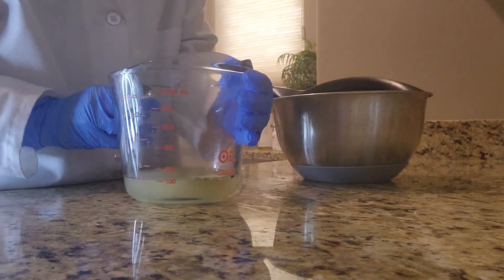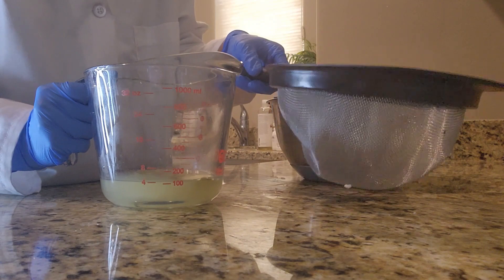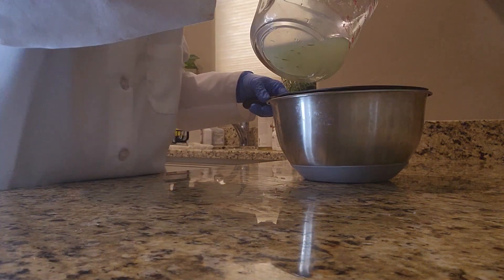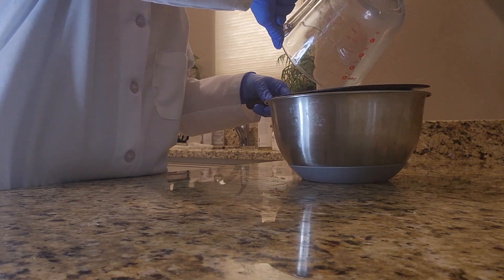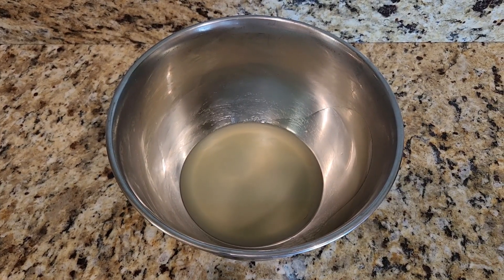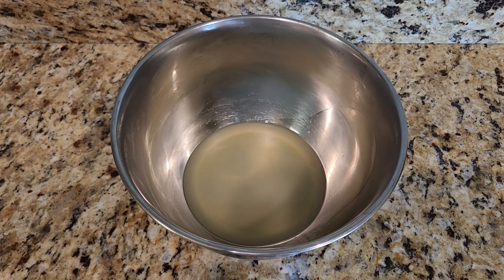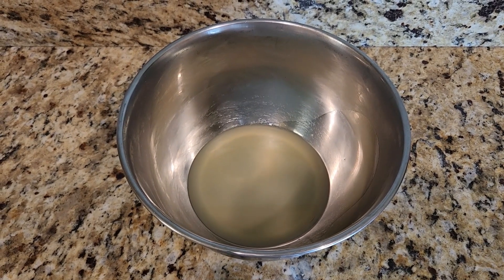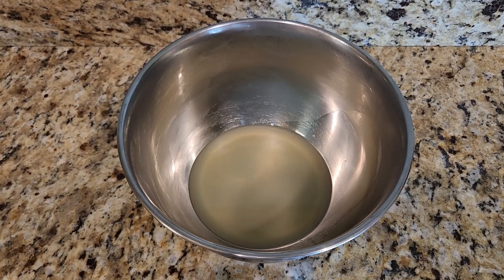So now it's time to go ahead and strain out all those dried plant materials that I used, and I will be doing this by way of using a strainer. Now that the plant material has been removed I will be placing this in my freezer for about 10 to 15 minutes. I want it to become a little more firm in consistency but I do not want it to become completely solid.